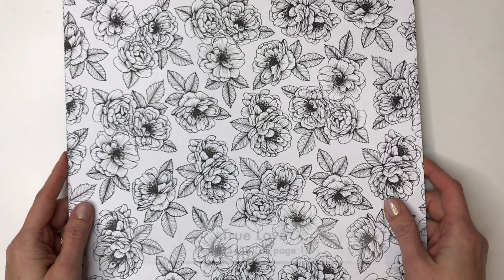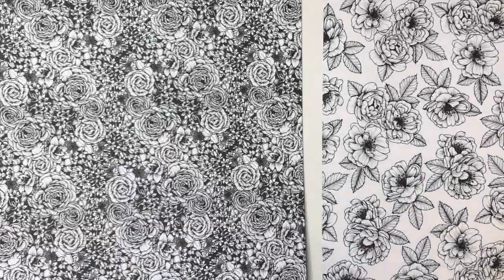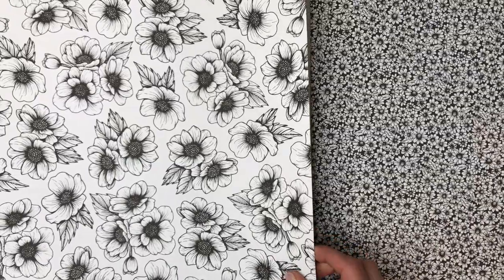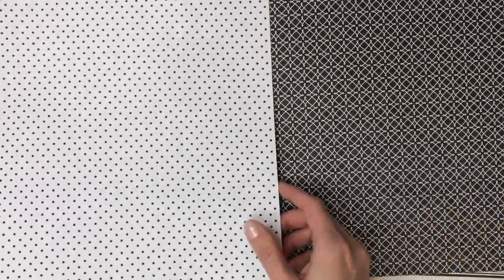First, we have the True Love Designer Series paper. This is a black and white paper that has floral designs on one side, and you can color these in so many different ways. I actually have a video about coloring in your black and white patterned paper, and I'll link to that in case you're interested. The other side has nice basic black and white patterns that you can use with lots of colors. I like to add a pop of pink with these patterns when making a card, but they work with so many different colors and occasions.